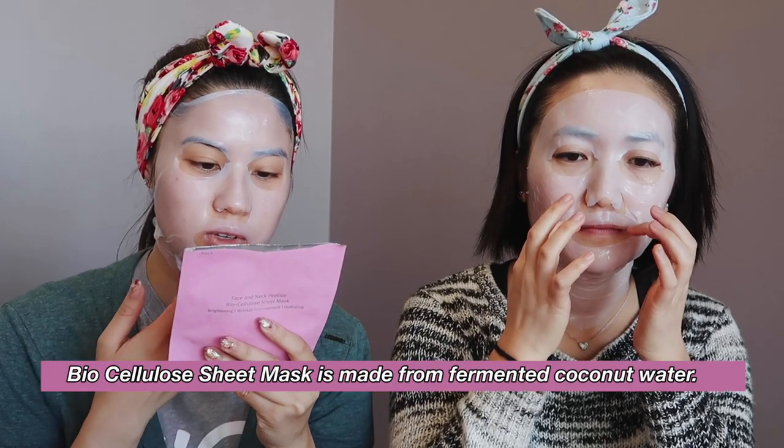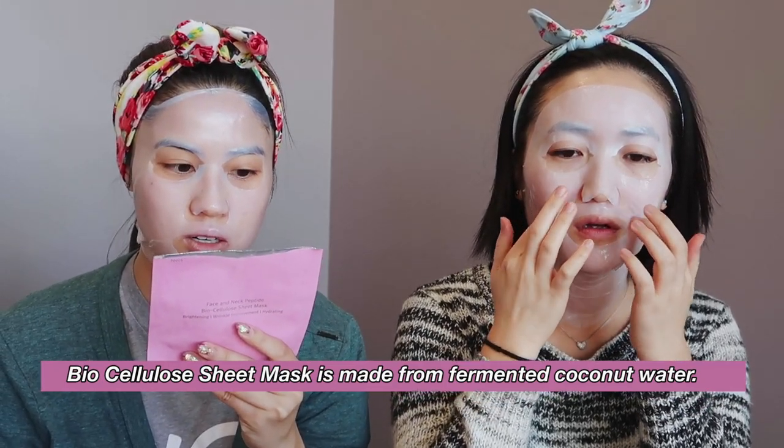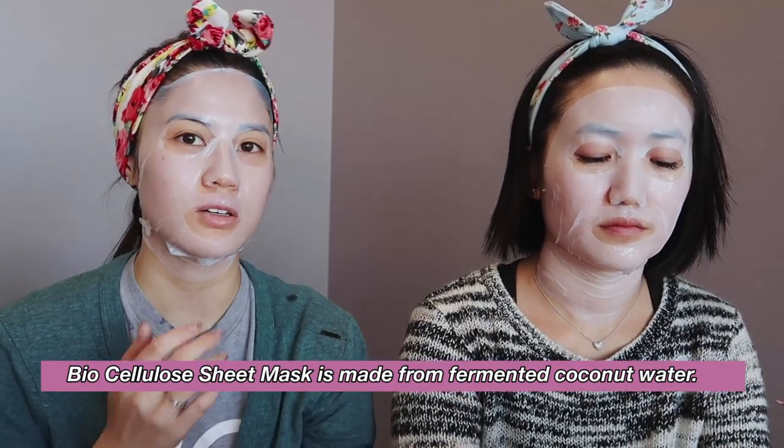So we are timing it right now. You have to leave it on for 10 to 20 minutes. The mask uses fermented coconut water, so it locks moisture into your skin and enables deeper penetration of ingredients. Coconut water is actually supposed to be really good for your skin — very hydrating. Brightening, wrinkle-plumping, and hydrating.